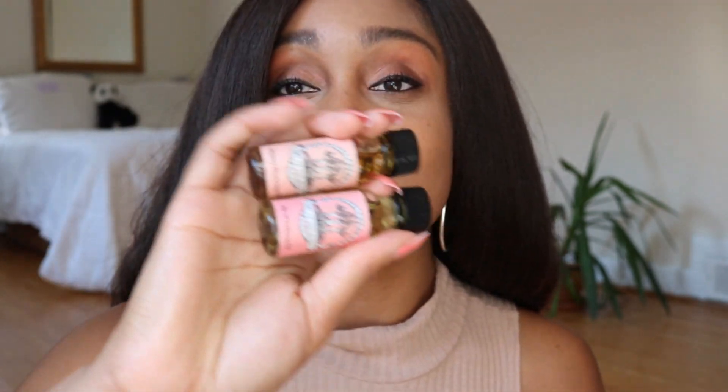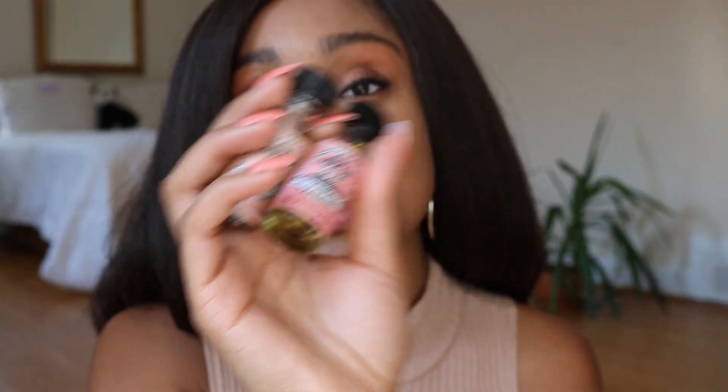I've been getting a lot of questions on my conjure and hoodoo oil review videos, my Art of the Root review videos, and my magic tools review videos. One question that comes up quite often is: how do you anoint yourself with conjure oil? Right now I'm going to be working with two of my favorite oils from Art of the Root — money drawing oil and bewitching oil.